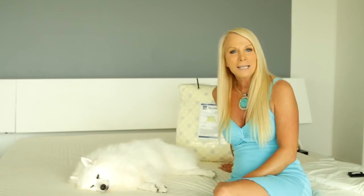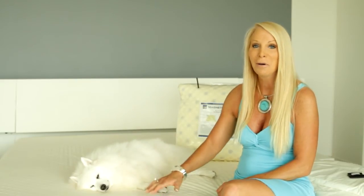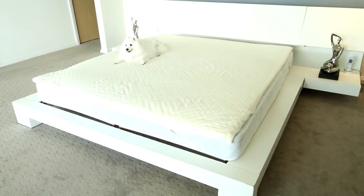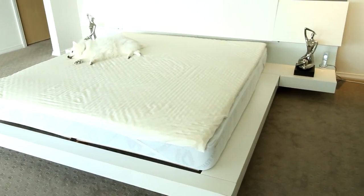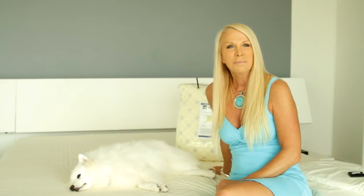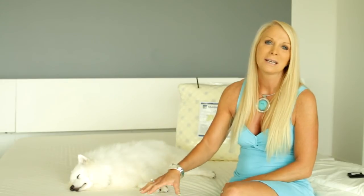Our Australian-made magnetic underlay gives you a deeper, more restful sleep. As you can see with Mitzi on the underlay, it instantly relaxes you. You may find you won't need as much sleep because the quality improves. I wake up feeling completely renewed, refreshed, and pain-free. That's because we put the very best materials into every part of this product. Come on — buy Australian made.